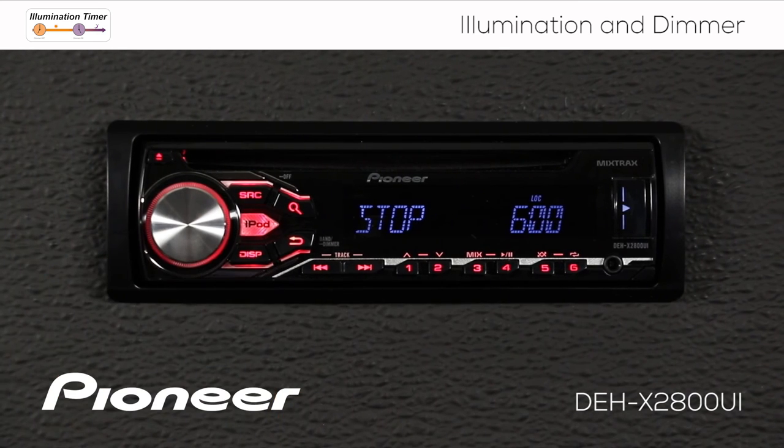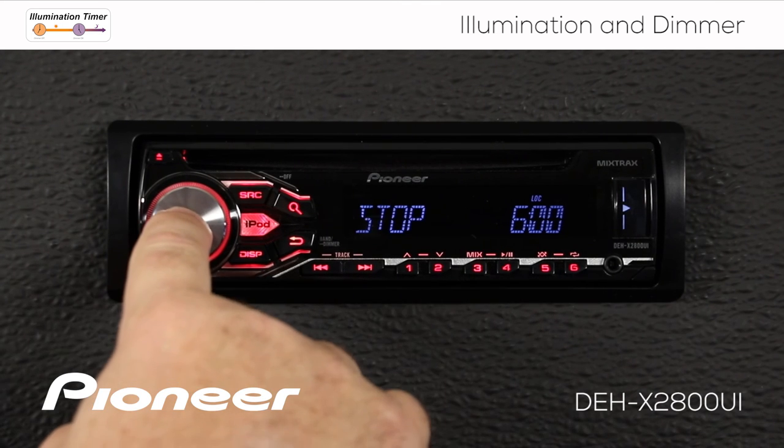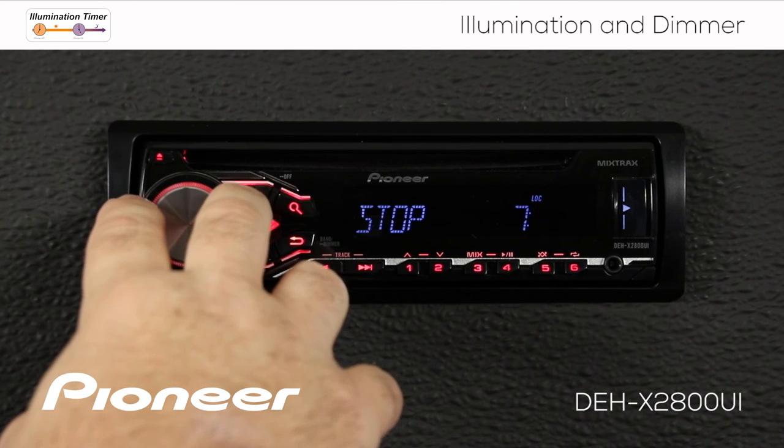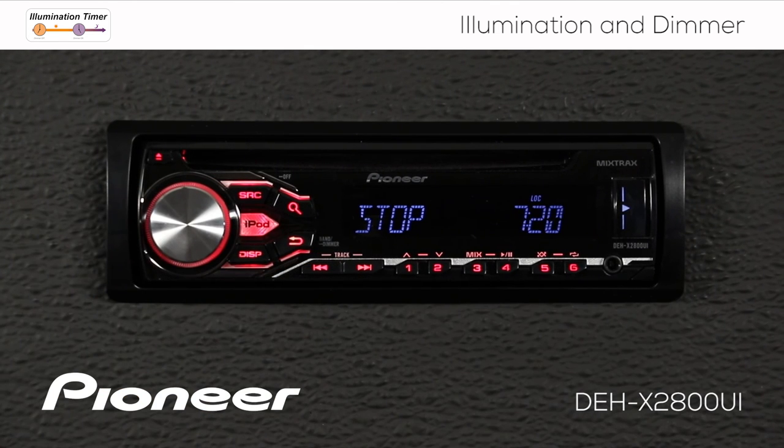Press in on the volume control again and the dimmer stops or switches off at 6am, but maybe that's a little too early, so we'll make that 7:20am. There we go — the dimmer switches off at 7:20am. Now it is synchronized with the clock and will automatically switch on and off for us.